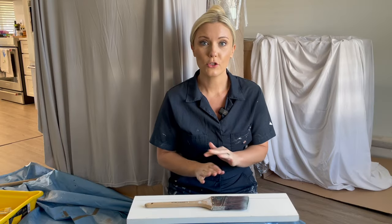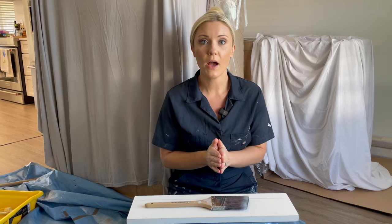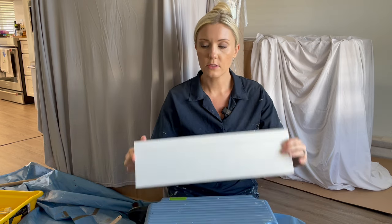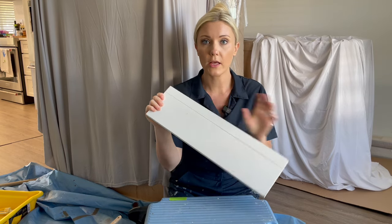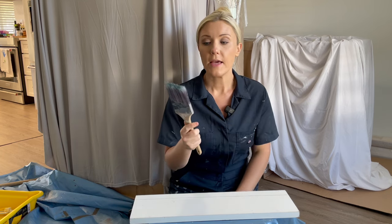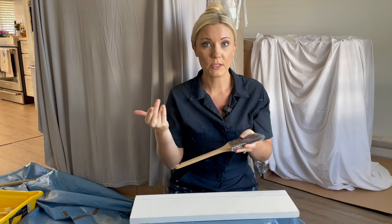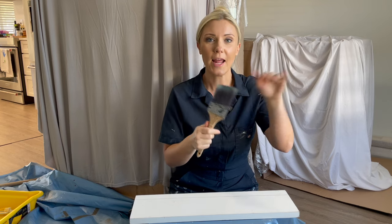Even though this video is geared towards total beginners I still want to teach you how to cut in an edge free-handed without using tape, and the easiest way for me to do that is by using this scrap piece of wood which I've put a straight line on. I'm going to get the camera nice and close up and show you how to do it properly. The key to doing this is having an angled brush with stiff bristles. When you're shopping for your paintbrush, look on the label — it will say if it's a soft bristle or a stiff bristle brush. Make sure you have a stiff bristle brush with an angle, and that is the key to getting those sharp crisp lines.